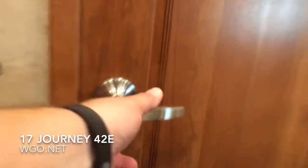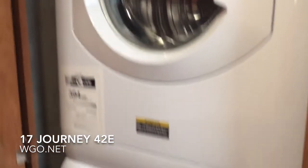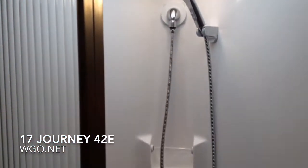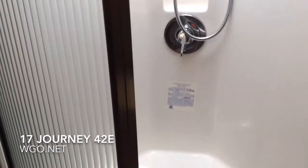Looking at the bathroom in the back: on the left you'll see the stackable Whirlpool washer/dryer, and there's a toilet with Corian tops and a tile backsplash. The shower is on the other side. There's plenty of room in the bathroom on this motorhome — it has a great look with a nice, good-sized shower. This has been the 42E Journey by Winnebago Industries.